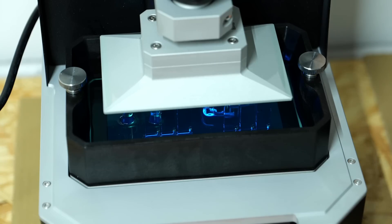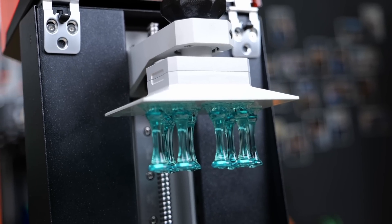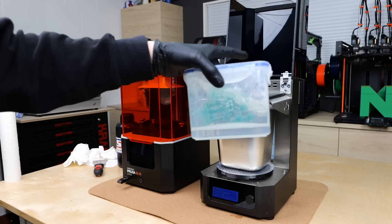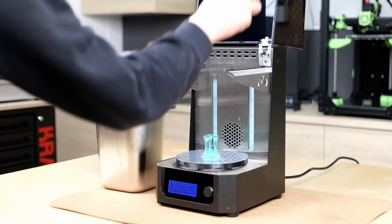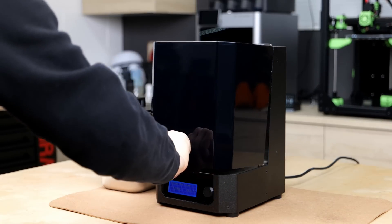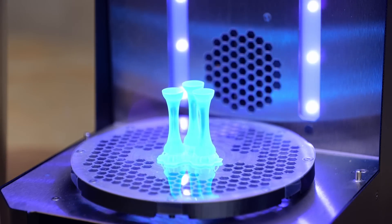During the initial printing process, the resin is only cured very briefly, which results in a solid structure but still leaves part of the resin uncured. This is the reason why, after washing the parts, they are post-cured either outside in the sun or in special curing chambers where the print is rotated and blasted with UV LEDs. This way the part gets fully hardened and ends up with its final properties.